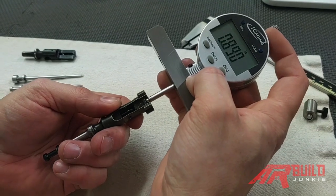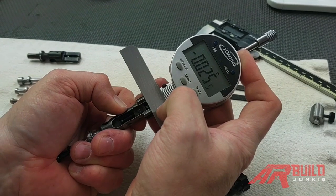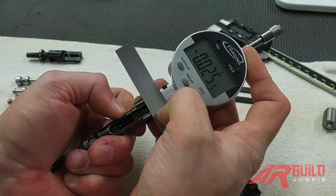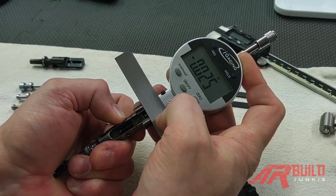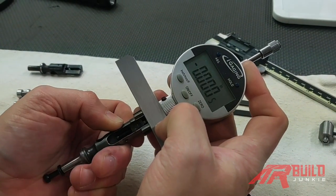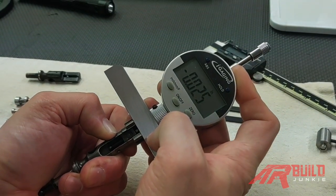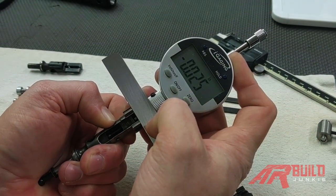Move to this last one. Go over the firing pin hole, zero it out, push with my palm, and we get 0.025. So we're at least 0.0025 short on this example. We'll do it one more time — 0.025. So we're almost 0.003 short on this example.